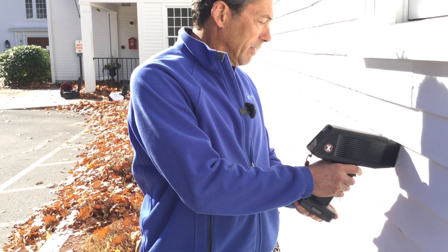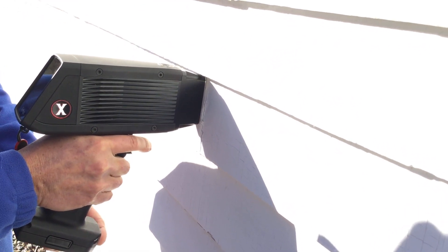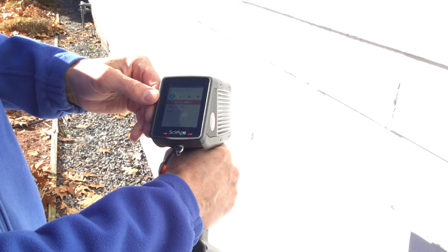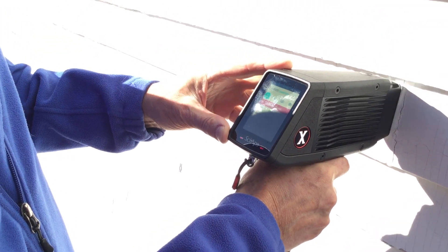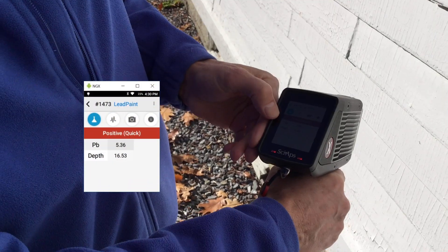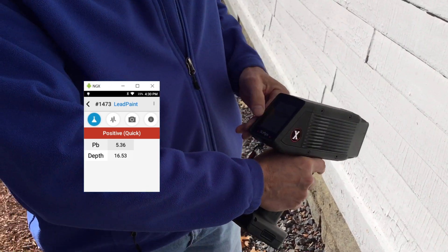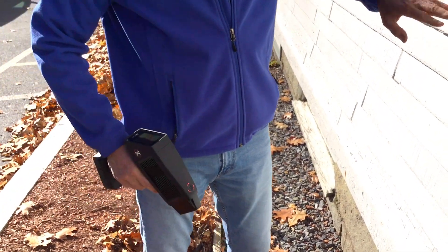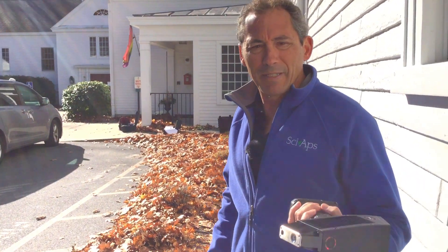Let's try this spot right here — we're going for the thickest possible paint. That was a very fast test — one second. Test 1473. It was very fast because the lead is up around five, but look at the depth — almost 17 depth factor. That's probably 75 to 100 layers of paint. Really thick paint, no problem with this reader, and we wouldn't expect any problems because it's got a great PCS.